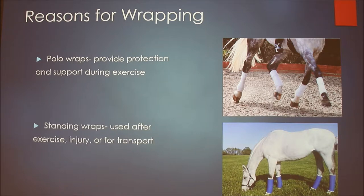There are two types of wraps I'm going to talk about today. The first is polo wraps, which are mainly used during exercise and provide protection and support to your horse's legs. The second are standing wraps, which you can use after exercise, after injury, or if you're going to trailer them somewhere to protect the legs during transport.